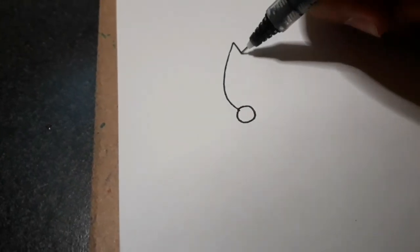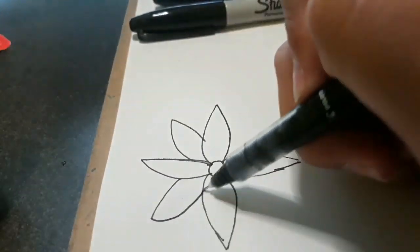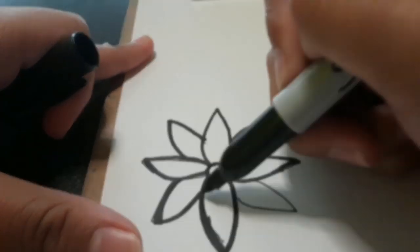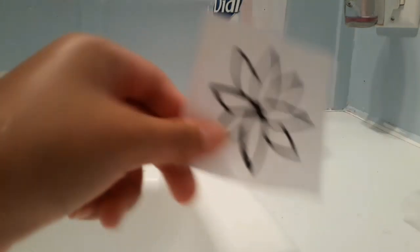I'm going to go ahead and start drawing. There is Mexican music playing in the background because our neighbors are hosting a party. All right, now we're in the bathroom and I have to spray perfume all over this.